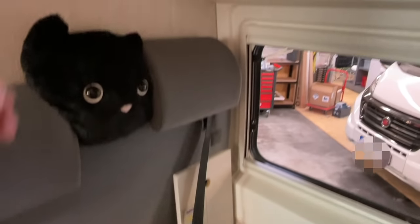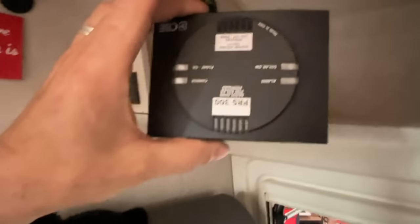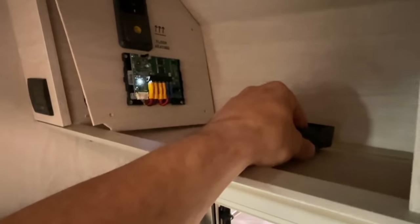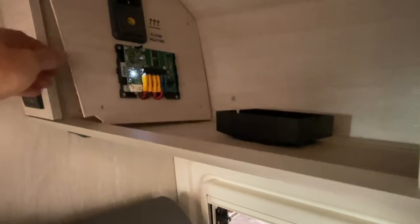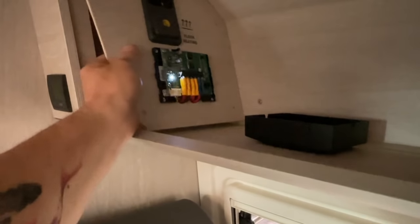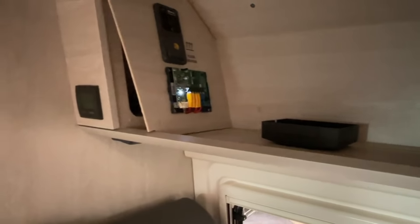Up here in this compartment you can already see the Solaregler — that is the old solar controller. It is not an MPPT. This is an old non-MPPT controller, so we take it out and replace it with a good MPPT controller. And here we have the Fußbodenheizung. Behind all the electrical components, we now have the solar cells connected with the new controller.